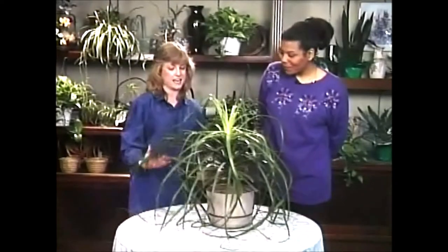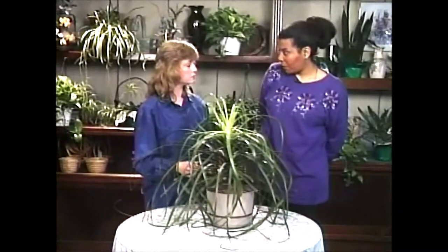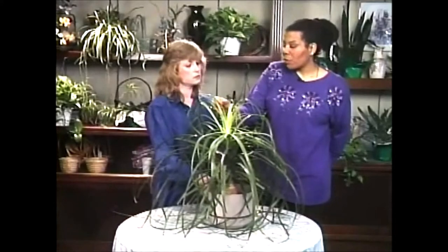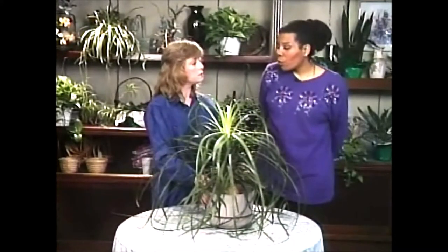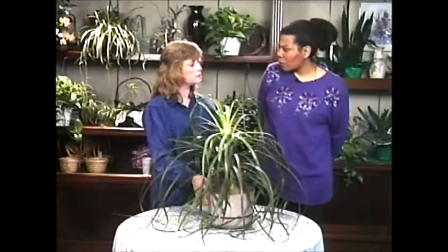Now do you ever fertilize this? Well, in the summertime I'll fertilize it once a month. In the wintertime, as long as it's actively growing and coming out of the top with more new growth, then I will put it on a fertilizing program maybe once every three months. You don't want to over-fertilize in the wintertime.